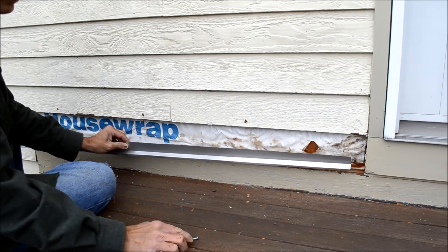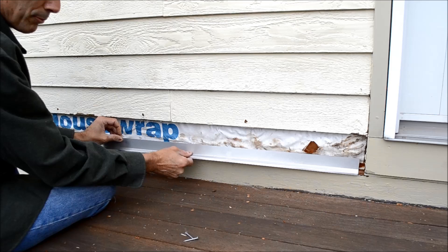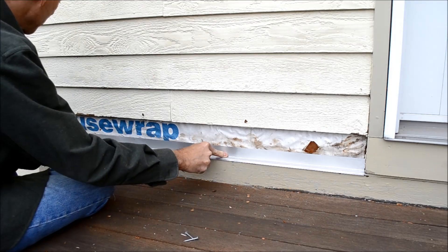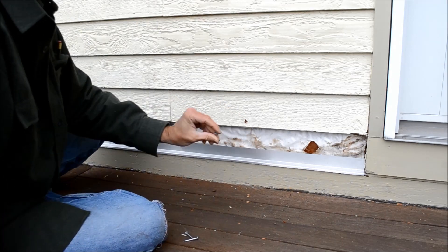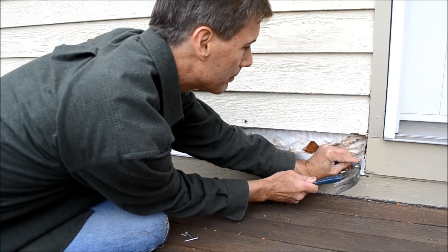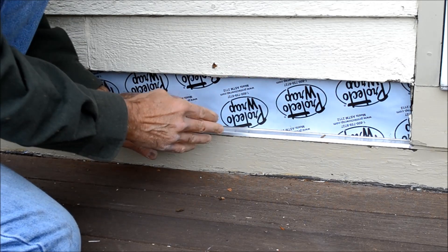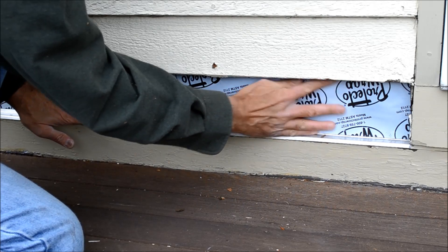Now that we've cleaned up all the demolition material, I'm beginning to start the process of putting a new clapboard in. But first I'm putting in this piece of drip edge to go over the apron one-by material, and I'm going to tack it in with just a couple of roofing nails. Now I put a six-inch width piece of ice and water shield in here just to add another level of barrier between the sheathing on the house and the exterior siding.